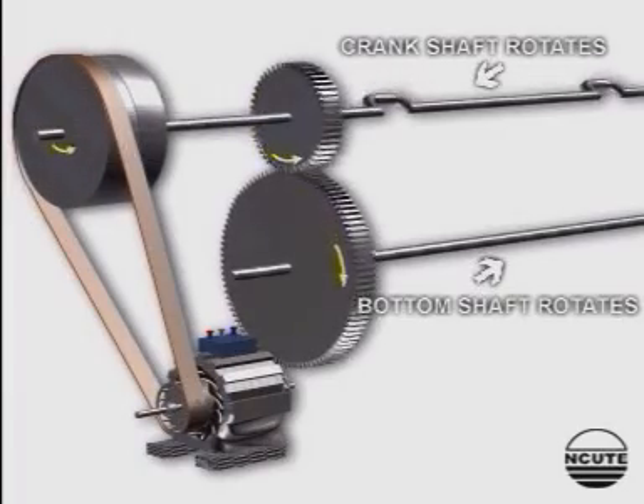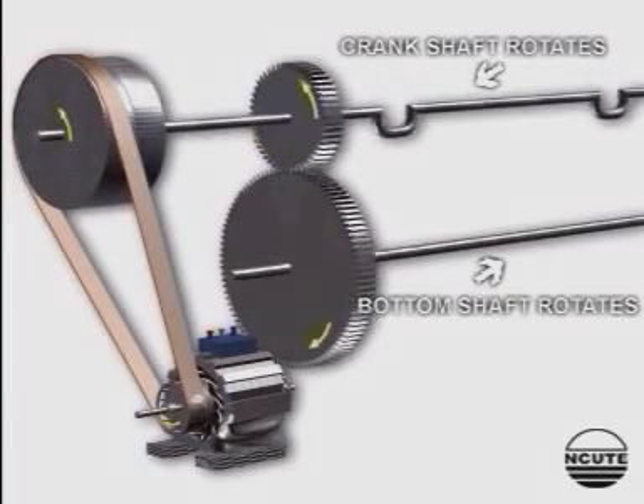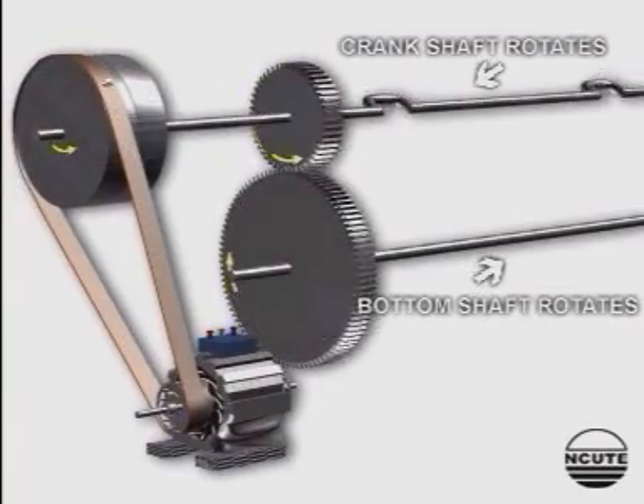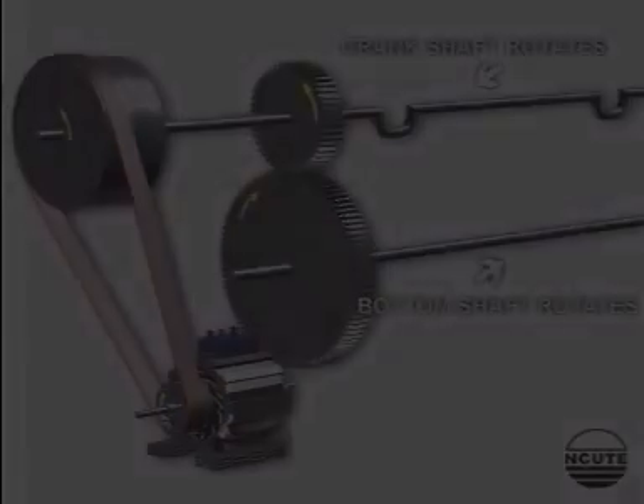The gear ratio of the crankshaft gear to the bottom shaft gear is 1 to 2, so the speed ratio is 2 to 1. The speed ratio of the crankshaft gear is 2.